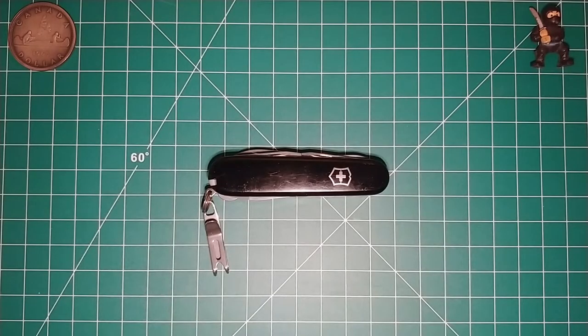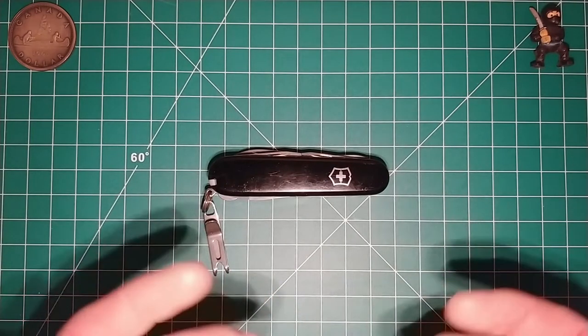Hello folks, this is Singin' Toad, and today I'd like to talk about what I decided to do for the handle scales of my Victorinox Fieldmaster.